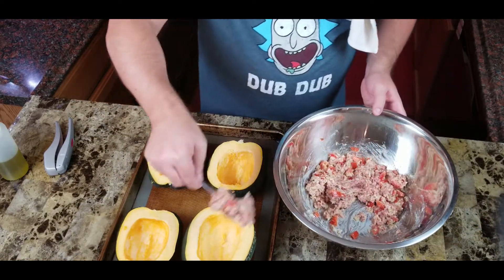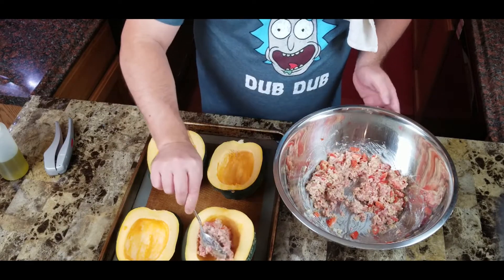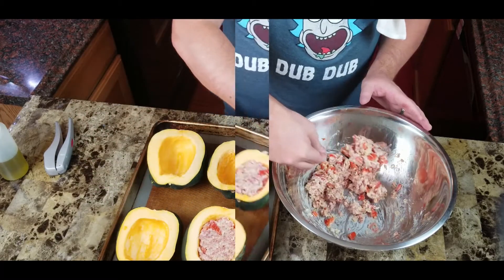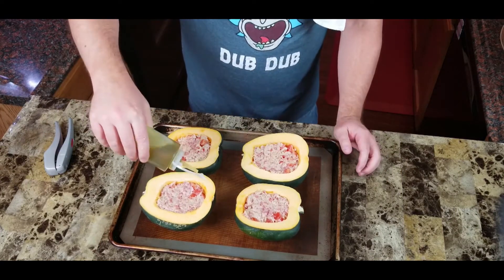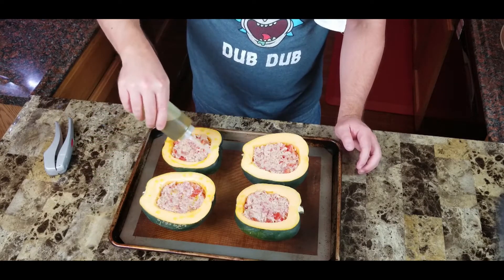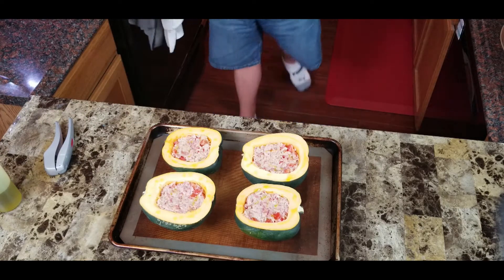There's our filling and there's our acorn squash. Now we just want to fill each one up — put the mixture in there, it doesn't need to overflow, you don't need to pack it in, just smooth it out like that. That's all there is to it. Now take a little bit of oil and give a little drizzle on top and maybe a little on the edge of the squash.